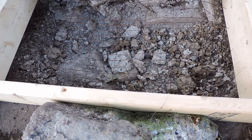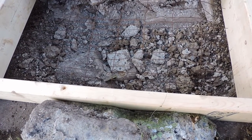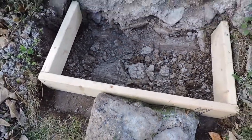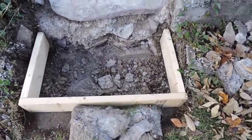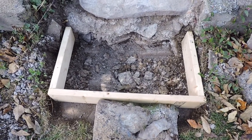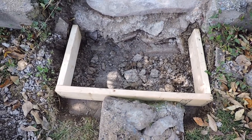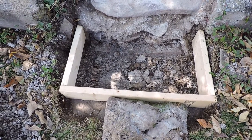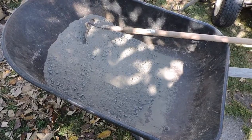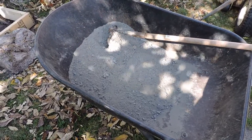It's not heavy-duty wire mesh like you'd normally use, but for a small project like this it'll do what I need — reinforce it, help keep it from cracking, and keep it in one solid piece. It'll be permanently embedded in the middle of the concrete. My next move is to start mixing concrete and filling this hole. Here's a quick lesson in mixing ready-mix concrete.